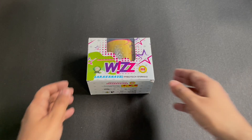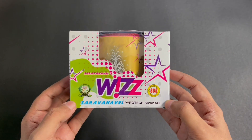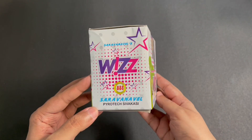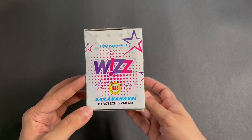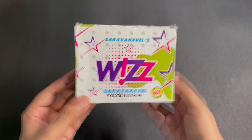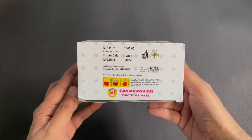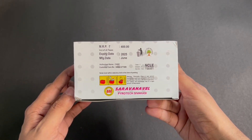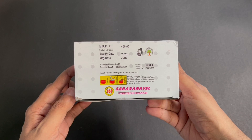Let's take a look at this firework. This is by Sarvana Wales Wyss. Comes in this interesting packaging. Costs around 300 rupees or about 4 dollars or so. Manufactured in Sivakasi, Tamil Nadu, India.